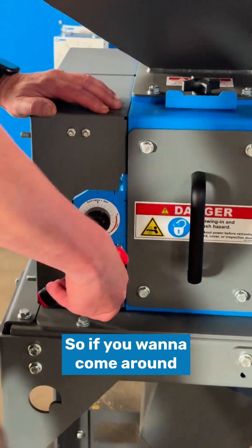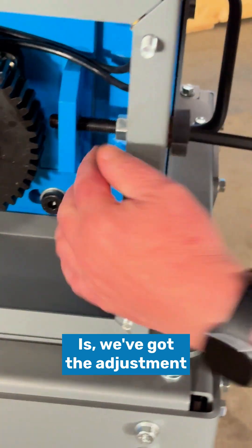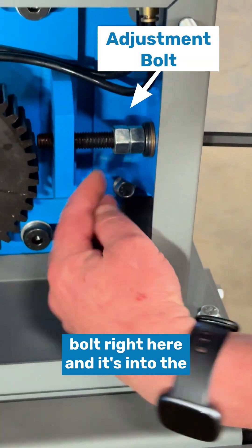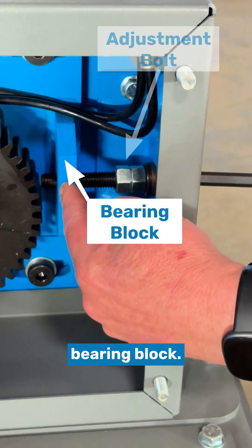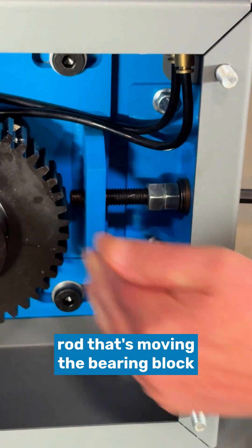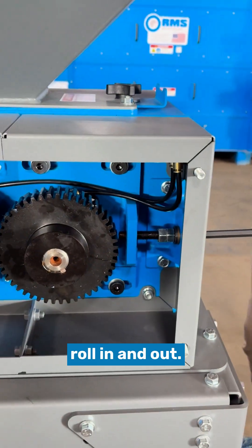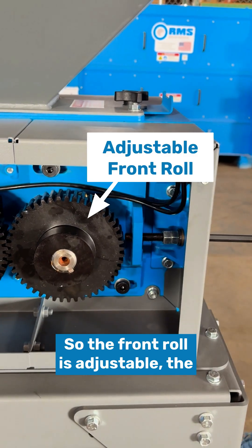Coming around to the side, what's going on is we've got the adjustment bolt right here going into the bearing block. As we turn the adjustment rod, that's moving the bearing block in and out, moving the shaft on this roll in and out.